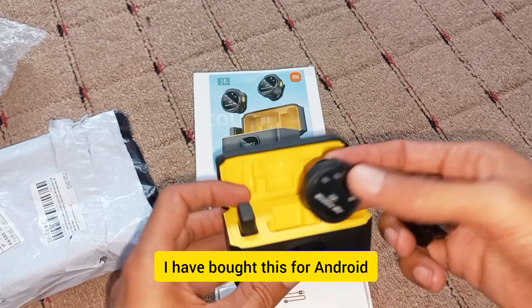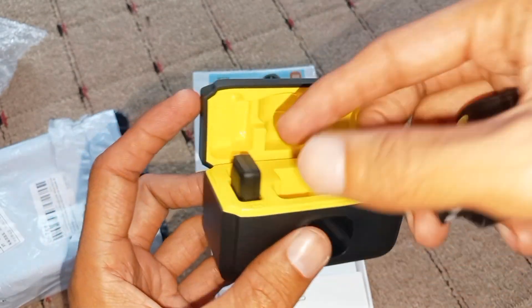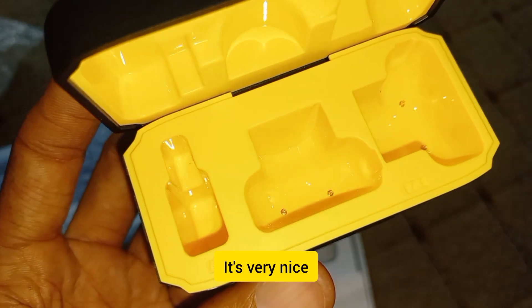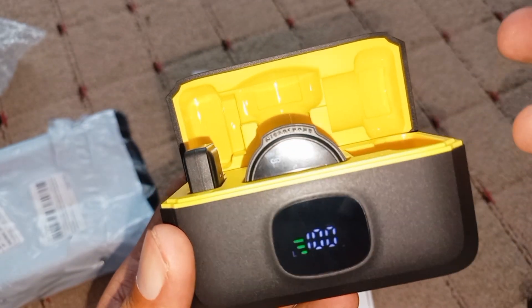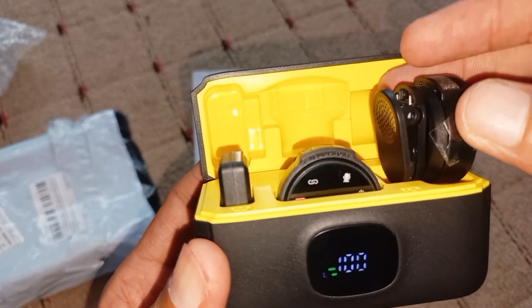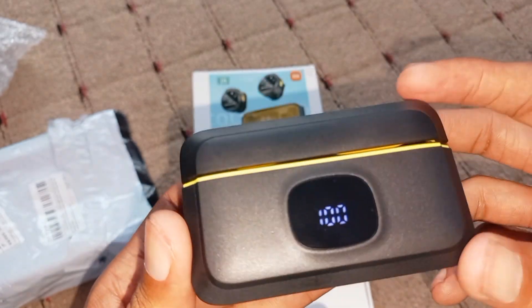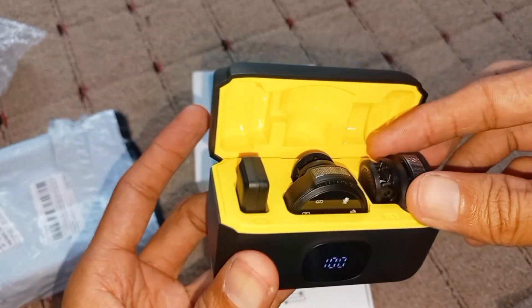I have bought this for Android. For your content creation, YouTube channel, or vlogging, I would highly recommend this — this is the Xiaomi.